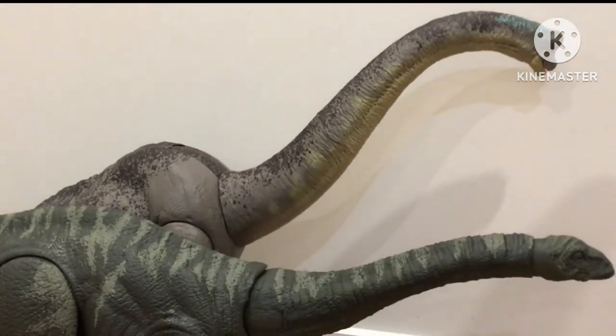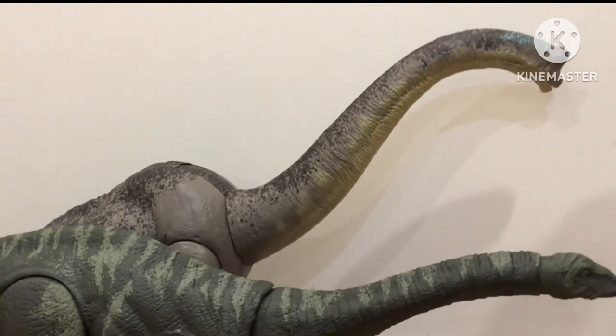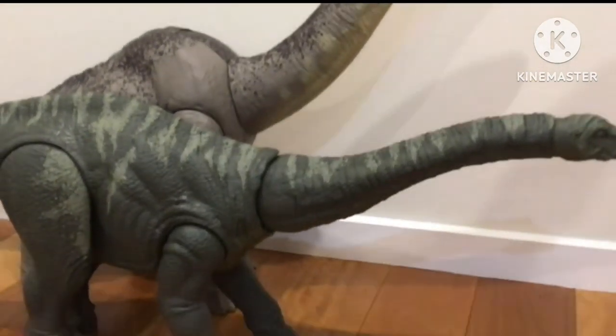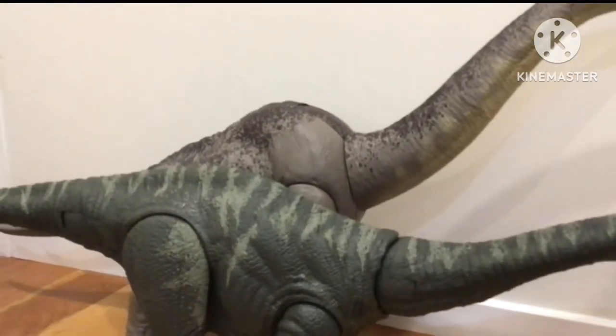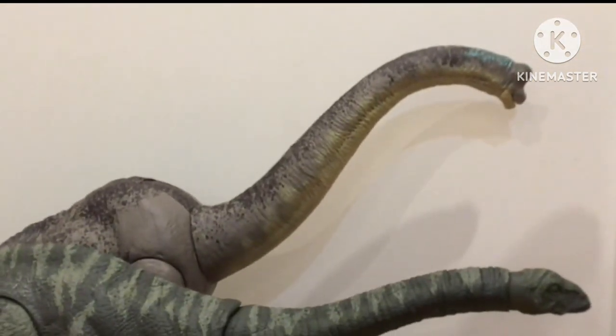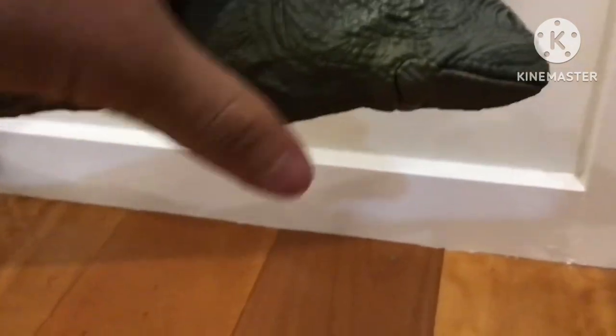Comparing the Apatosaurus with my Brachiosaurus, you can see some vast differences. The Brachiosaurus is obviously the bigger and taller one, while the Apatosaurus is smaller but I think it's the longer of the two. I also forgot to mention that you can turn the Apatosaurus's head sideways.